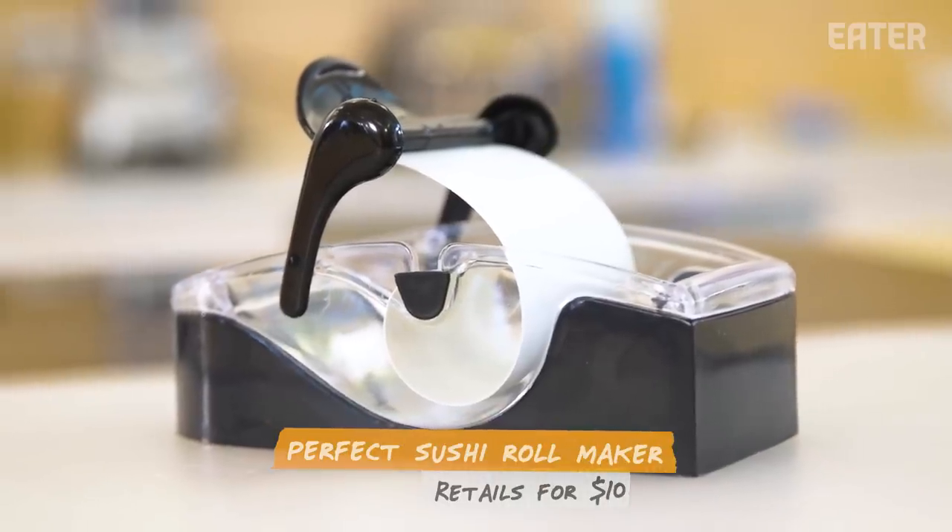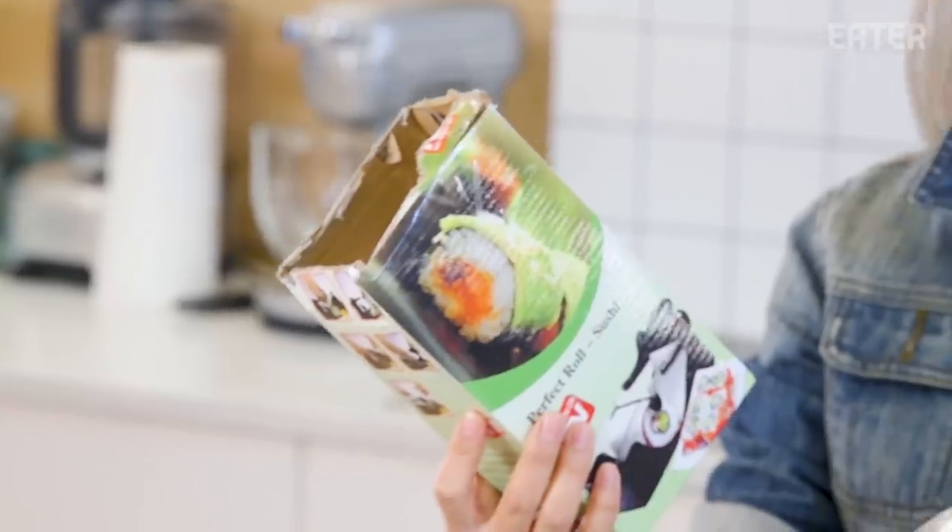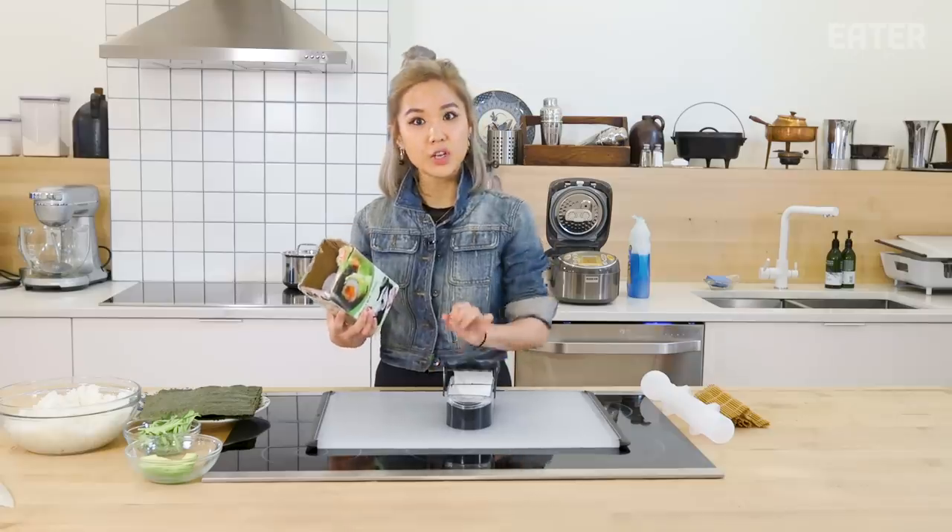Starting with the perfect roll sushi maker, the price tag on this one is $10. For pros and beginners alike, it's stylish black and dishwasher safe.